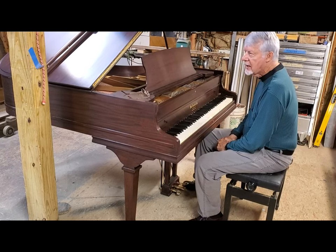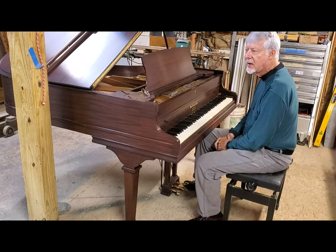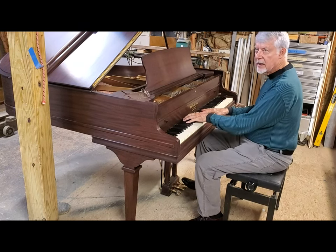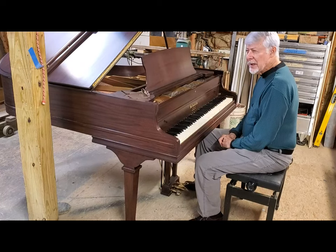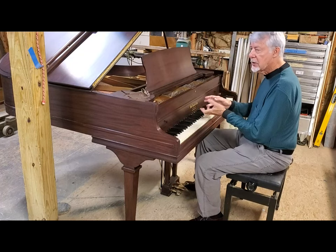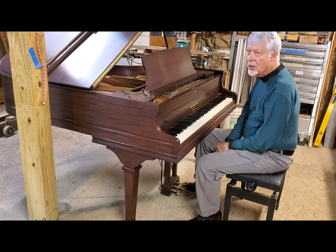A lot of the stuff that I personally like to do is the heavy romantic stuff in jazz, so for that this voicing is nice. And if I were going to be doing more classical — Beethoven, Scriabin — those kinds of things, which were at one point in my repertoire, it could use a little hardening. So that's a hard call right now.